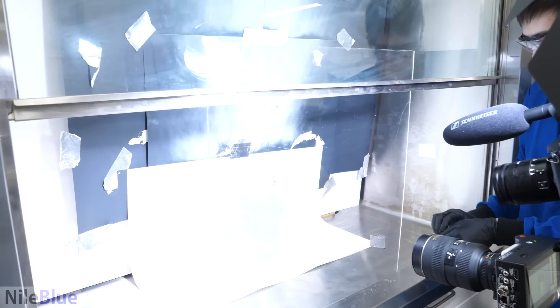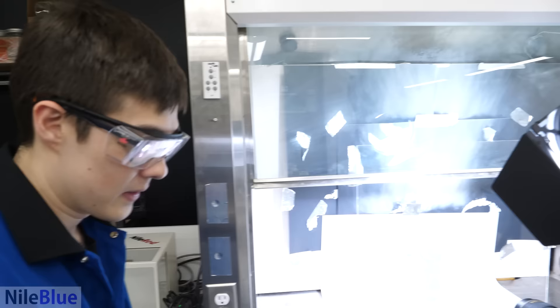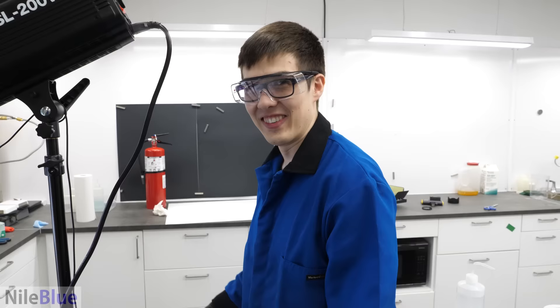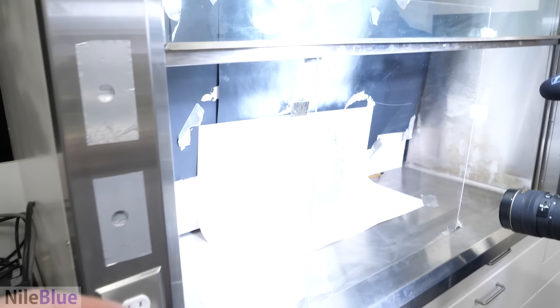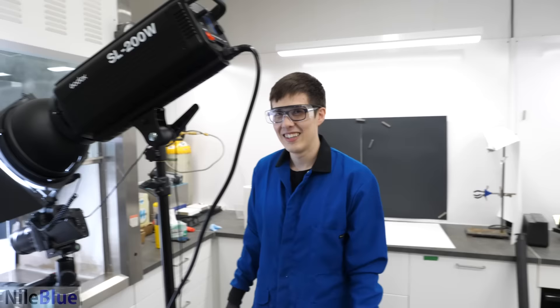The plexiglass is a little more protective of him than it is of me — I gave myself space on this side but I didn't realize how offset it was. Either way, at the end of the day it's not even us we care about — it's all this camera equipment we're trying to keep safe.